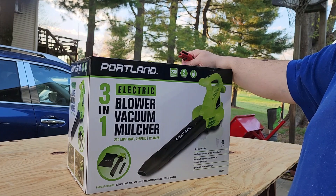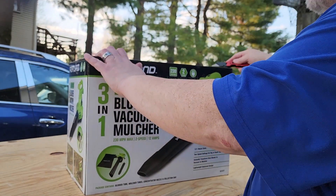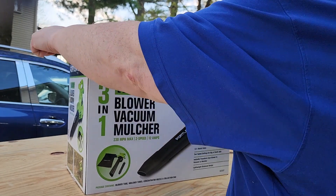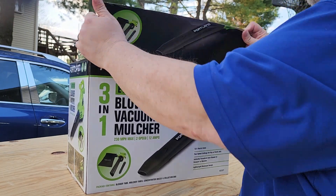I'm going to go ahead and unbox it now and then we'll test it out. No more delaying — I know everybody's interested in action, and me standing there talking is not action. So let's get into it.